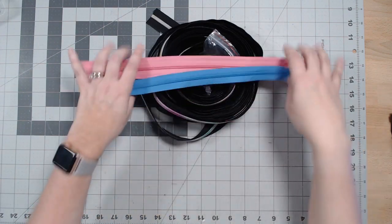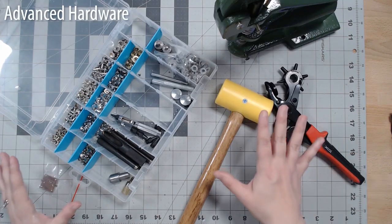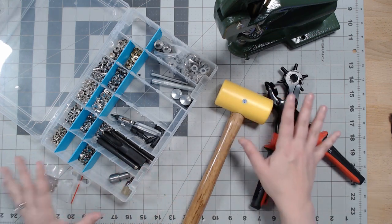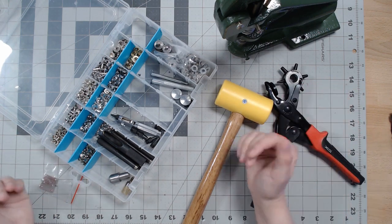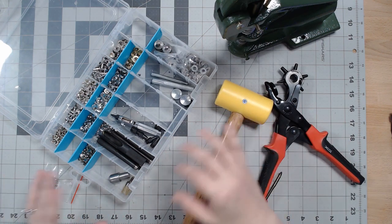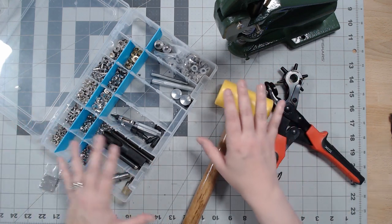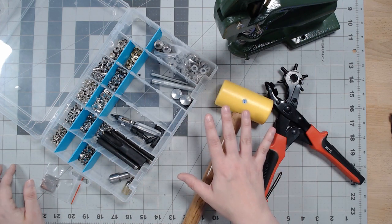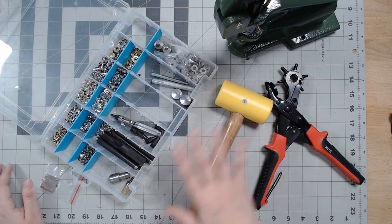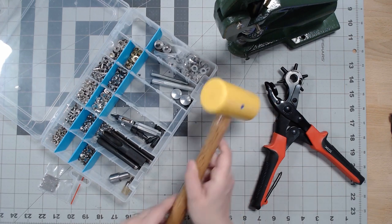Now let's go over advanced hardware. By advanced, I mean you don't really need this as a beginning bag maker — these are things you get into when you want to add more bling or work with thicker fabrics like vinyl or leather. That's when you start looking at adding leatherworking tools to your toolkit. This right here is a rubber mallet — I got it from Tandy Leather. You need a rubber mallet; if you use a steel hammer it's going to wear down your tools.